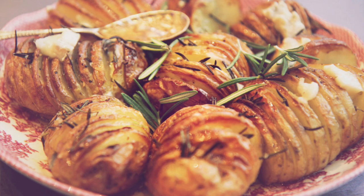Here we have co-op's King Edward potatoes stuffed with rosemary, roasted in the oven, drizzled with honey, and sprinkled with gorgonzola. I think they would rival any roast potato on your festive dinner table this Christmas.